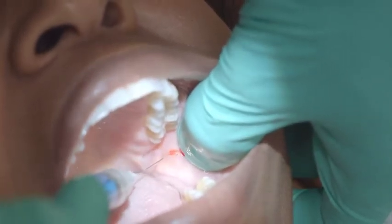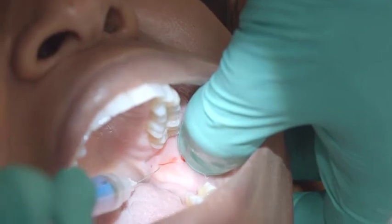Sometimes what I do is give just a little bit right there, right in the middle, just to make sure. And I rub it again — make sure it's all rubbed in.